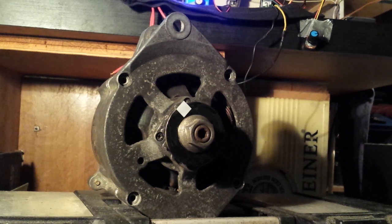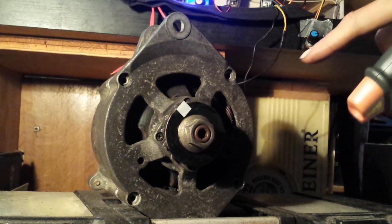The setup is the same as in the first video, so I will show it later very quickly. I won't explain it — I did that already in the first video — but I will show it after the test, very quickly, what's in it. It's exactly the same setup as the first video, but the alternator is different.